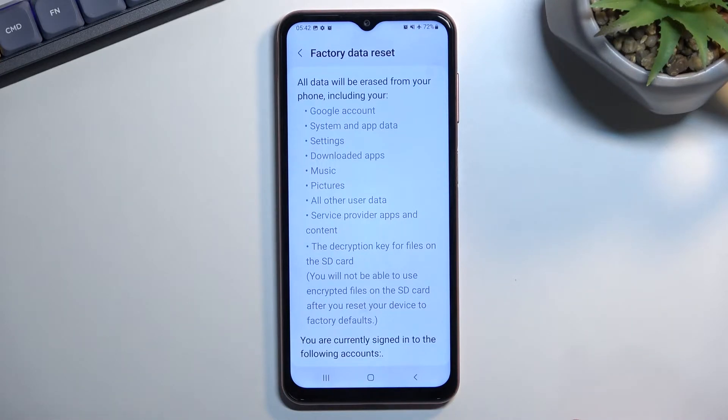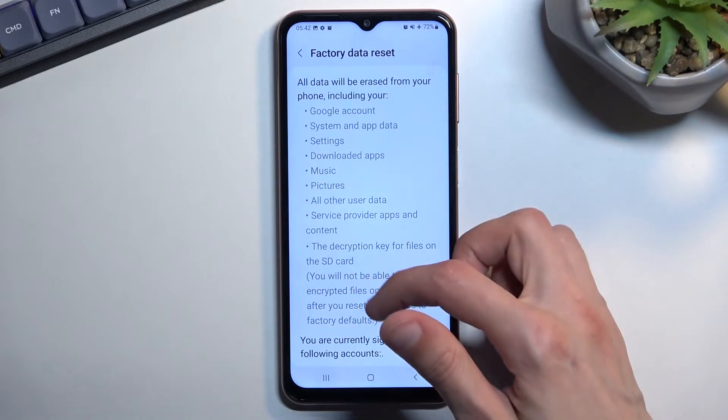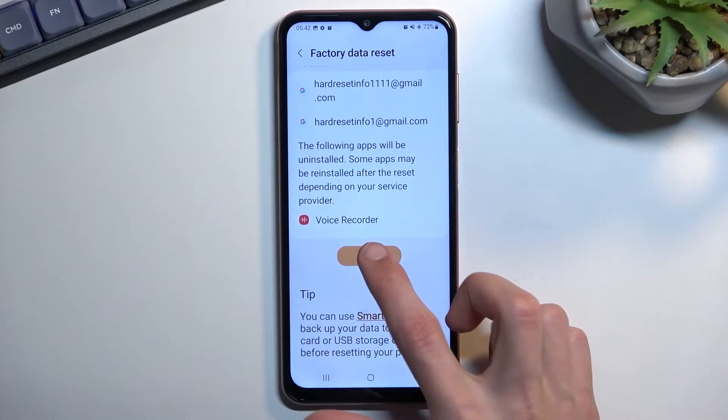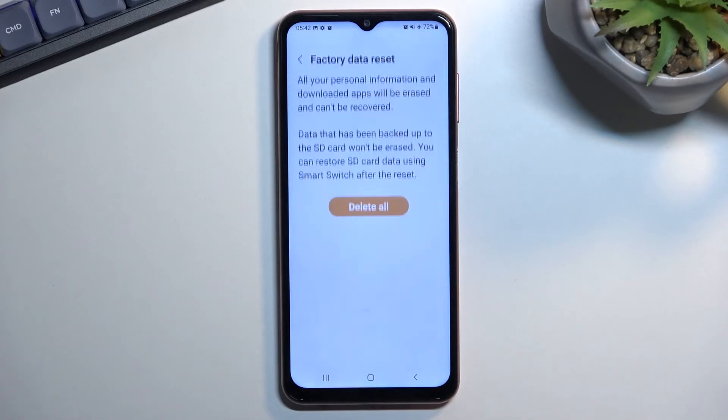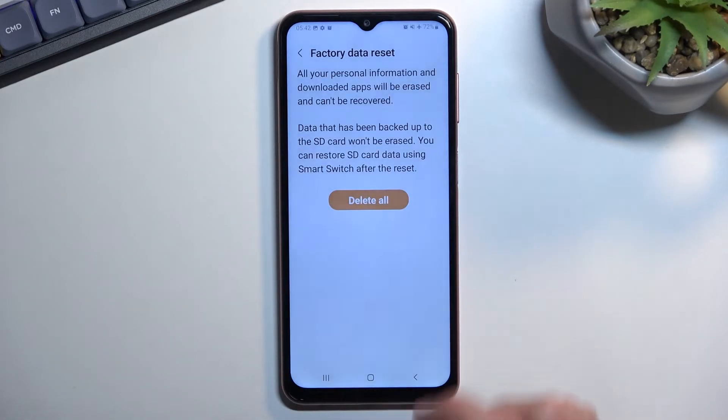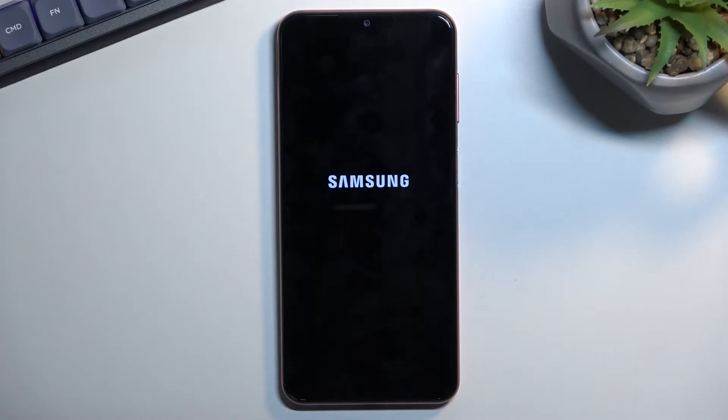Assuming you have already made that copy, or you simply don't want to, you can just scroll down and select reset. If you have some kind of screen lock you will need to confirm it. Select delete all and this will now begin the process.